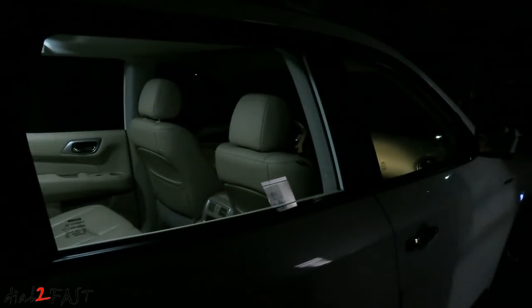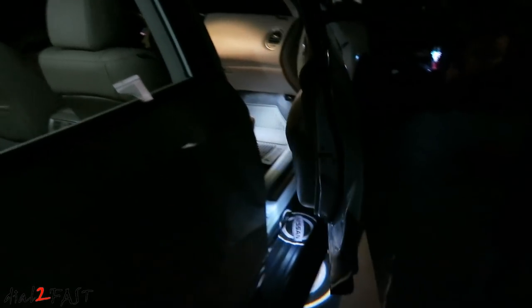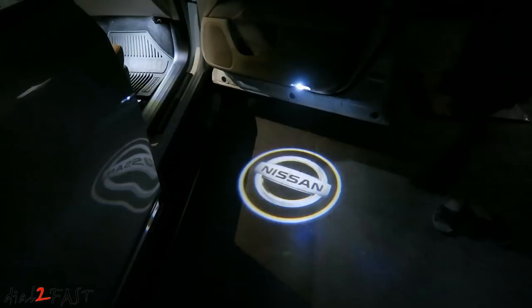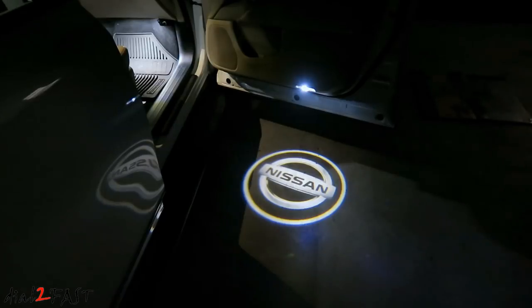Hello viewers! This is Dao2Faz here. You're looking at my Nissan Pathfinder in the dark, but let me show you what I just installed on this vehicle. What you're looking at is a projected image of the Nissan logo onto the floor. I think this looks super cool.